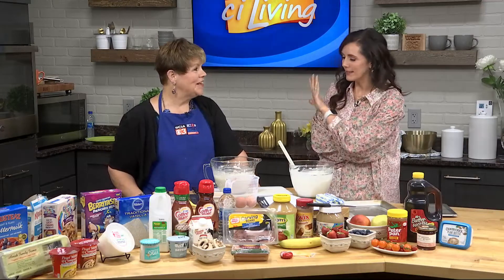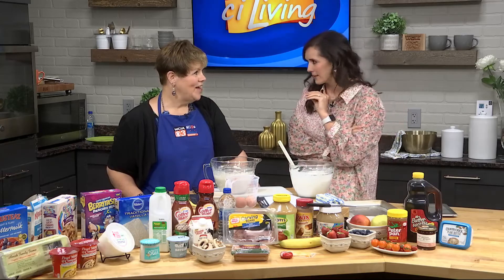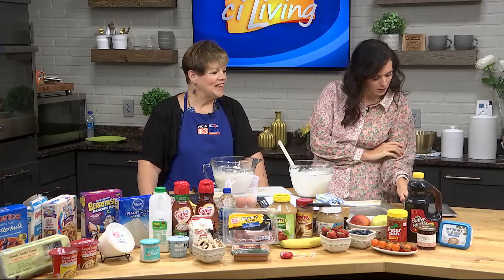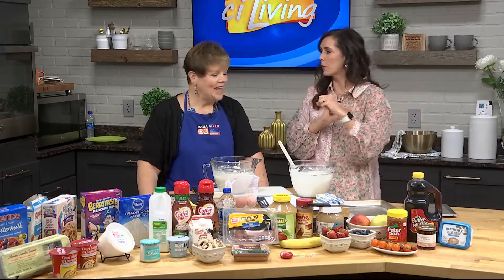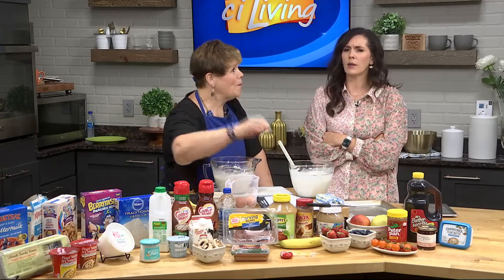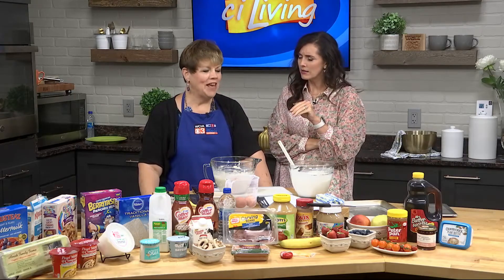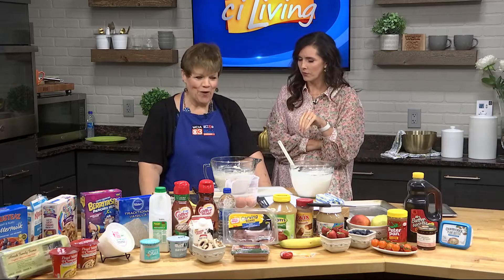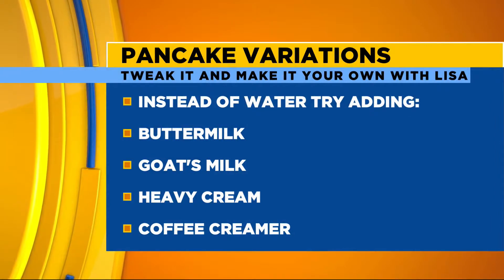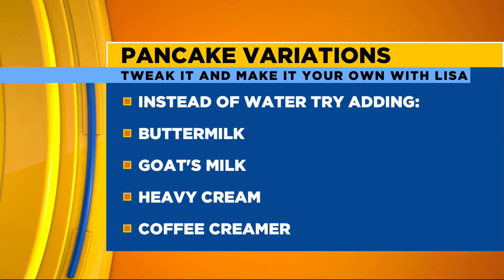Let's talk about different types of pancakes and the different ways to tweak it and make it your own. So instead of oil, you can do applesauce, or you can do a mashed banana, or melted butter. One mashed banana instead of the oil, or a third of a cup of applesauce. And those little to-go cups of applesauce are the perfect size.